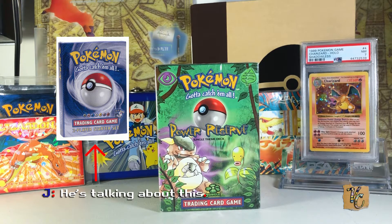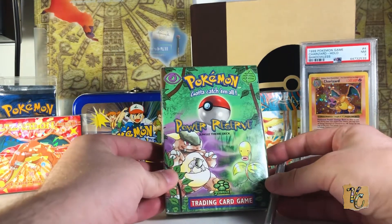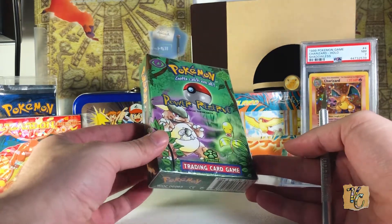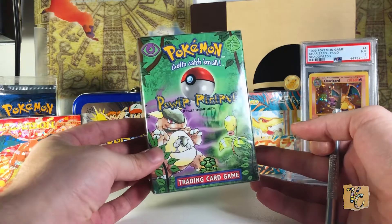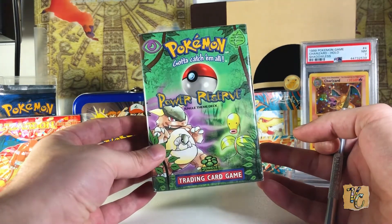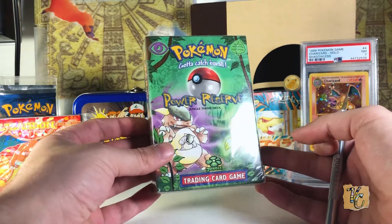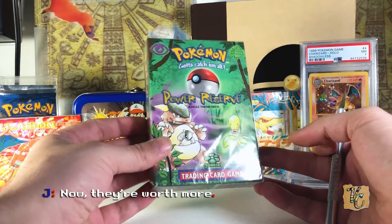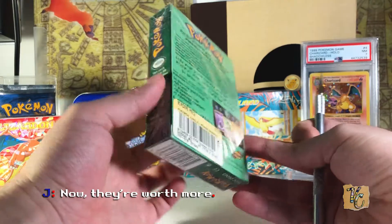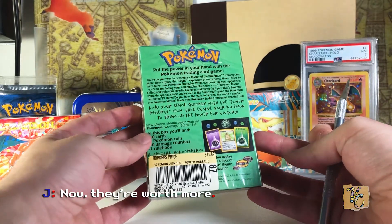The reason I'm showing you guys this deck is because I actually want to open it. The Kangaskhan inside, if it grades a 10, is a very valuable card. Even though it's not first edition and it won't be a no-symbol card, even a 9 is pretty valuable. These decks I think sell for about $50 to $60 nowadays. So if you get the Kangaskhan and it grades a 9, you may not break even. If it gets a 10 though, you'll be skipping all the way to the bank.